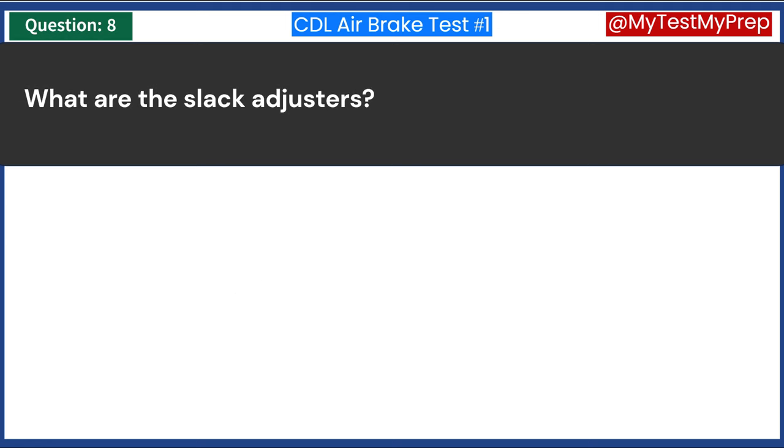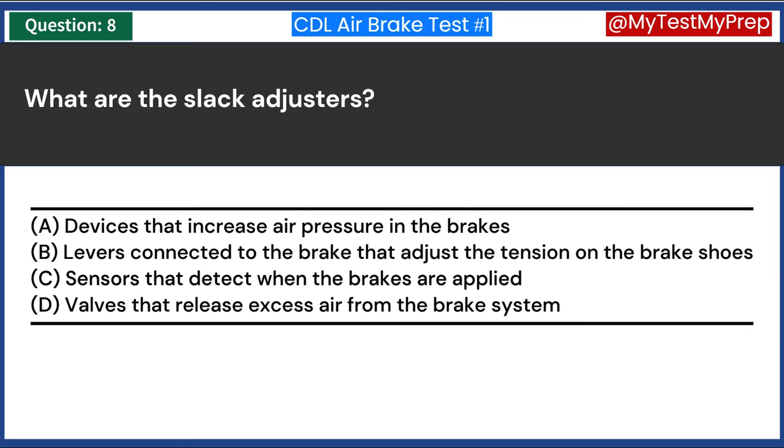What are slack adjusters? A. Devices that increase air pressure in the brakes. B. Levers connected to the brake that adjust the tension on the brake shoes. C. Sensors that detect when the brakes are applied. D. Valves that release excess air from the brake system. Answer B: Levers connected to the brake that adjust the tension on the brake shoes.